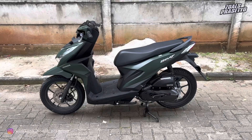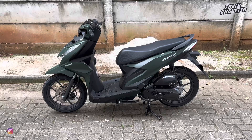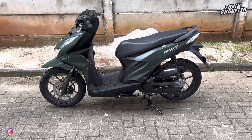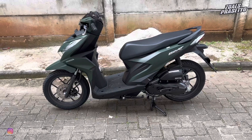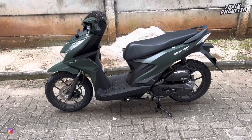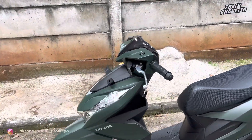Halo kawan-kawan semuanya, kembali lagi bersama saya Laksana Budi Prasetyo. Di kesempatan kali ini saya akan mereview Honda Beat Deluxe warna spesial yaitu warna matte green, yang dibanderol di harga Rp 19.300.000 untuk OTR Bogor. Oke langsung saja kita bahas seputar fitur, spesifikasi dan detail tampilannya. Kita akan bahas dari bagian depan terlebih dahulu.